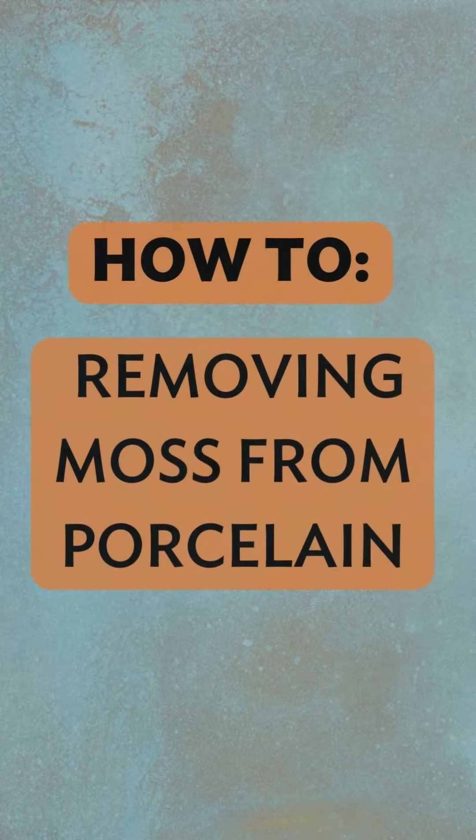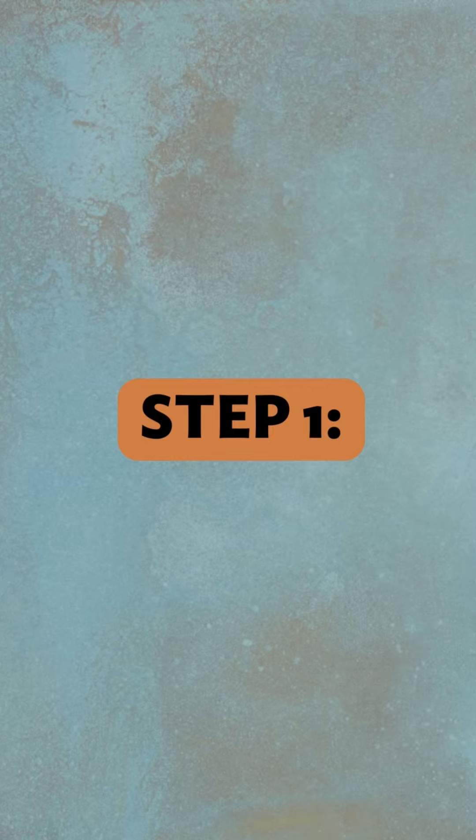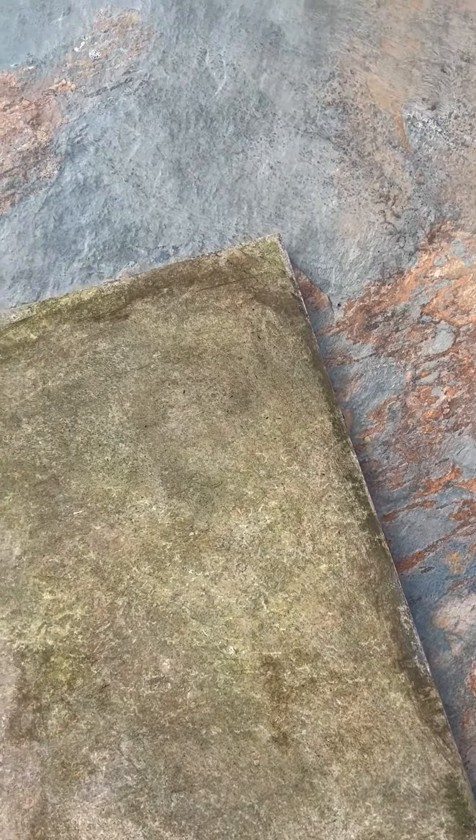Keeping your porcelain patio clean is easier than you think. Here at Caledonian Stone we have a wide range of specialised cleaning products and solutions designed specifically for our porcelain. Keep watching to see how easy it is to remove grass or moss stains from your patio.